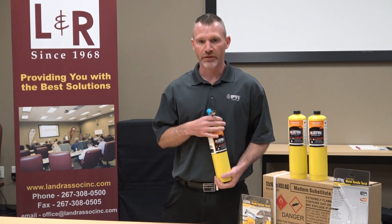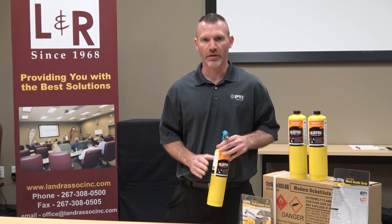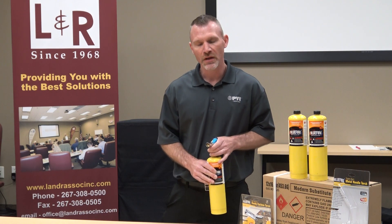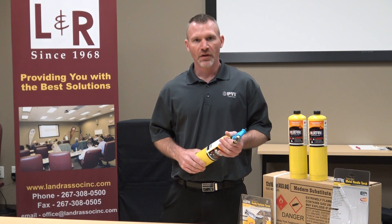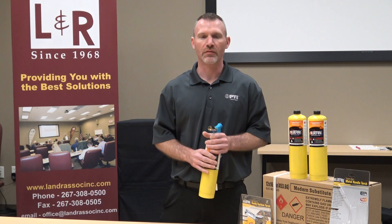One of the products I wanted to highlight for you guys today is Blue Fire. We just came on board with a company called Blue Fire, and they provide torch tips, kits, as well as MAP gas substitute and propane.